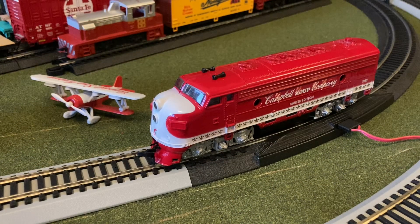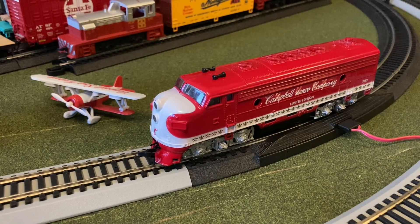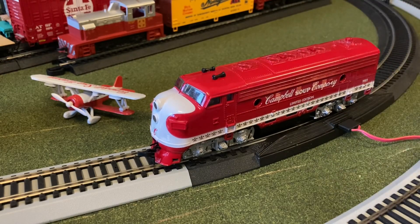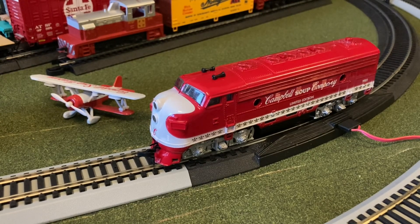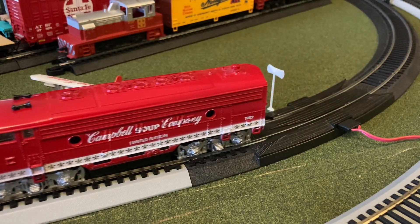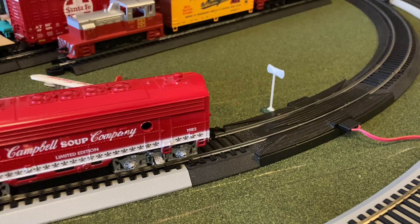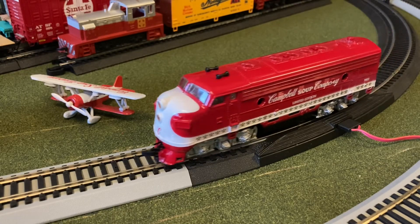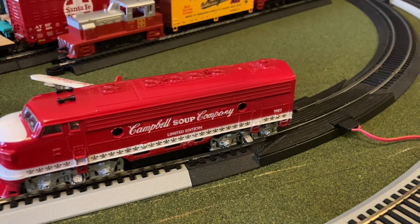Hey guys, welcome back — this is Little Fever here and today we're here for another restoration video. This is going to be my first time looking at a different kind of locomotive: a Lifelike F7 unit in a very unique Campbell suit paint scheme. Let's turn on track power and test the performance. It does run, but it's not the smoothest and its contact wheels are fairly dirty.